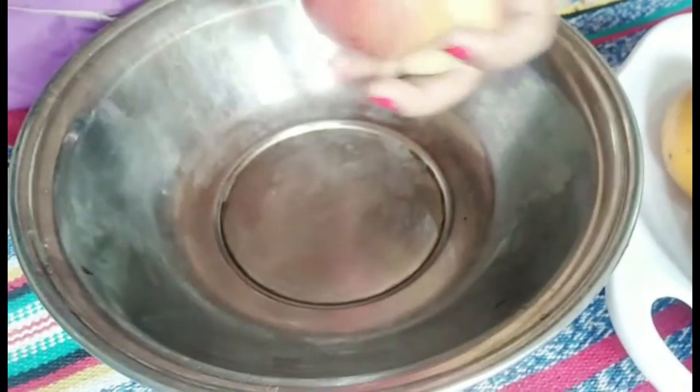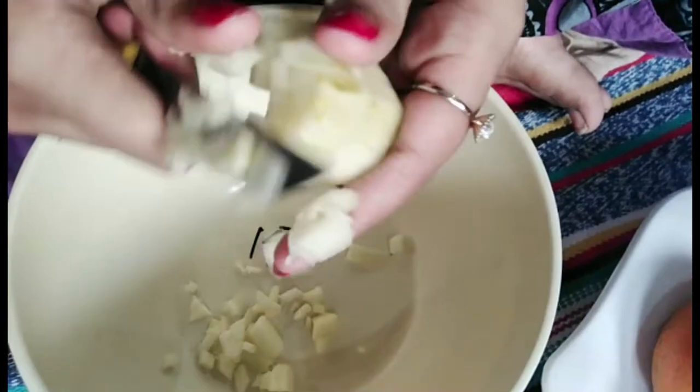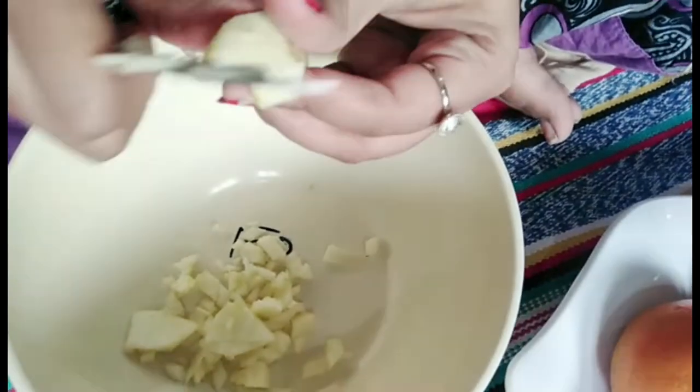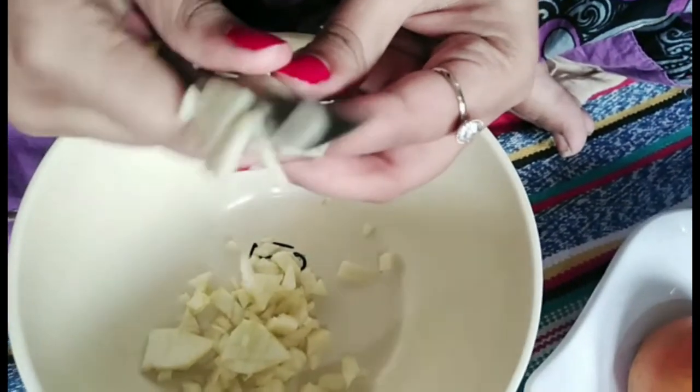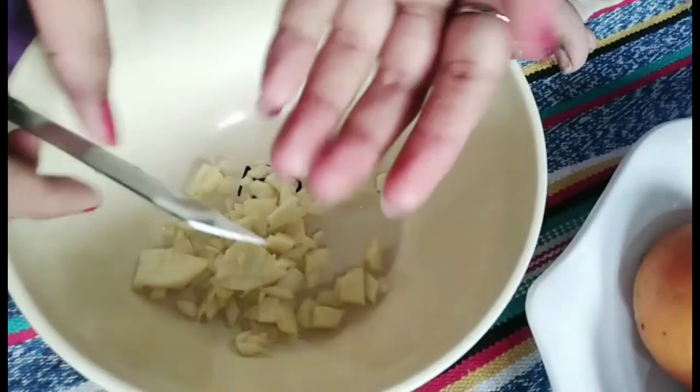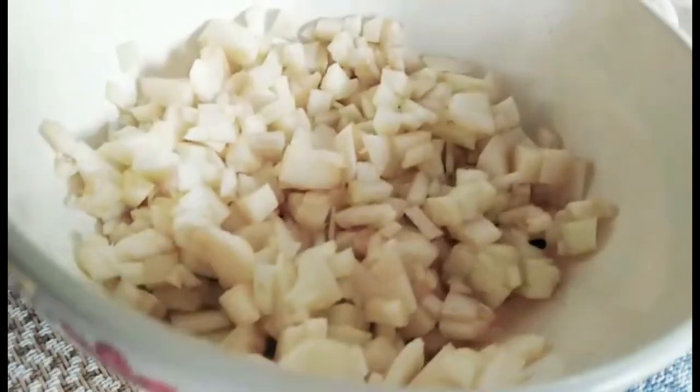Now we will peel it and chop it so that they can easily eat and enjoy it, because kids tend to skip fruits. Chop it very small so they can easily enjoy it. Now I have chopped 5 apples.